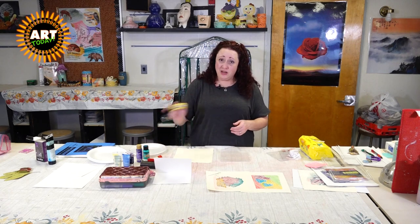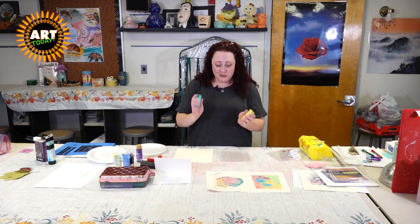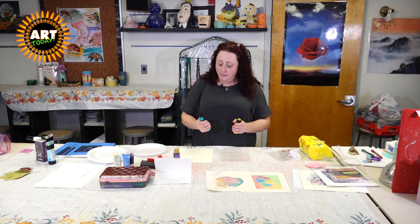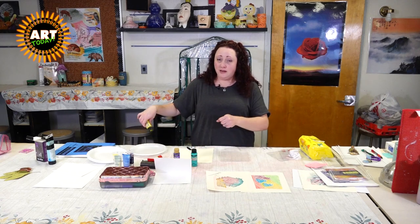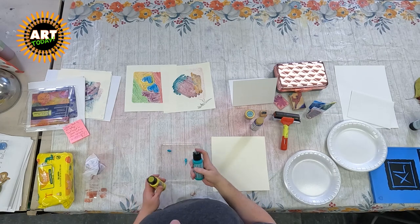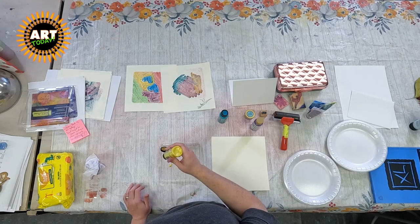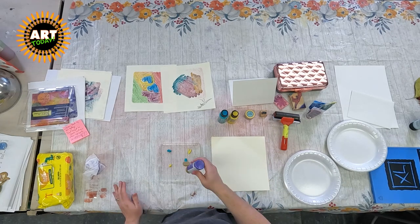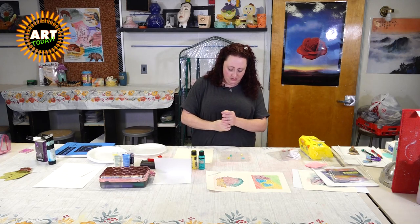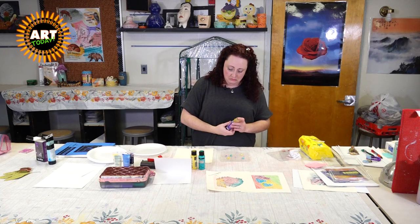With acrylic paint, you don't have to spend a whole lot of money. I got shiny metallic paint at just one of the local art stores. The cool thing about the paint — you don't actually need to put paint and then use the roller separately. You can actually just take the paint and dribble it onto the jelly plate and then use the roller. So just give your paint a little squeeze. I'm probably using too much, but it will be okay — there's never enough.